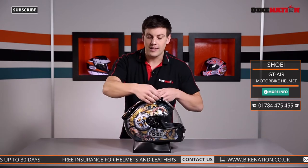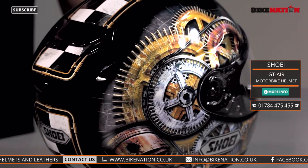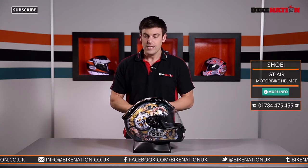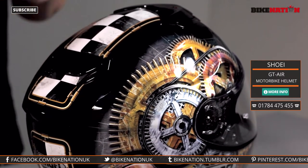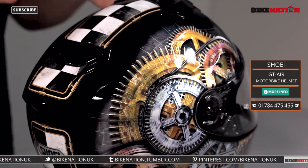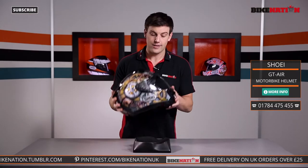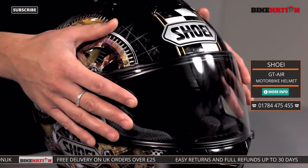Now because of that, what they've also done is added these little scoops into the side. These are aerodynamically neutral, so there's no lift or drag when you're riding along — for your comfort and for your safety too. It's made from Shoei's unique Advanced Integrated Matrix, which is incredibly strong, tough and durable and will give you the protection should you need it, but it's also very, very light. Let's have a look at the helmet itself and start by focusing in on the visor.